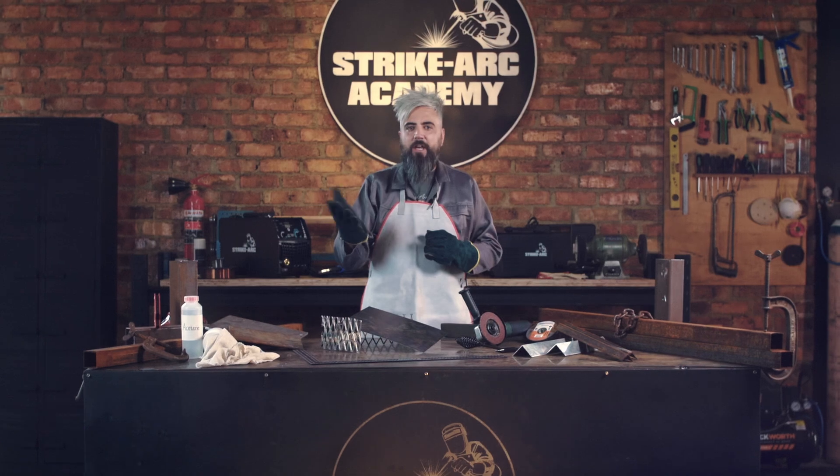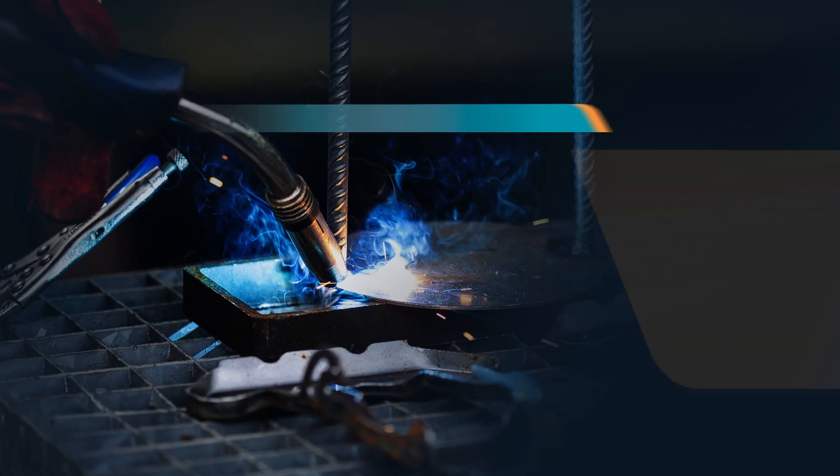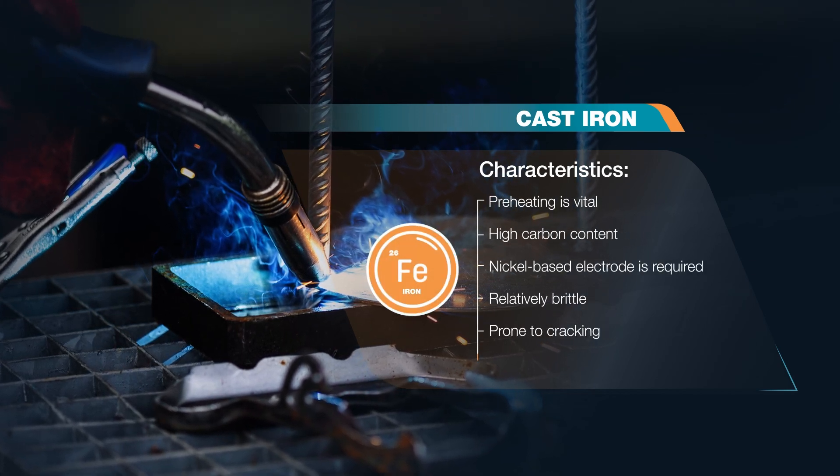On the other hand, preheating is vital if you're welding cast iron because of its high carbon content. You'll also need to make sure you're using the correct electrode, ideally a nickel-based one.